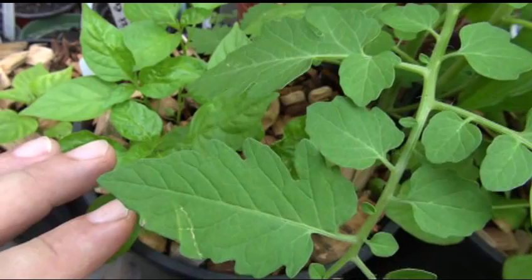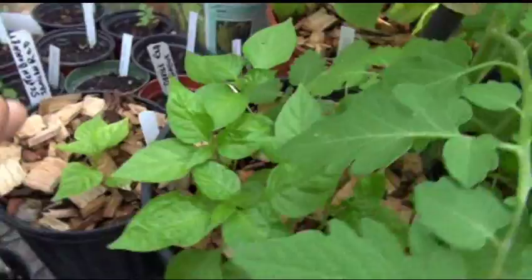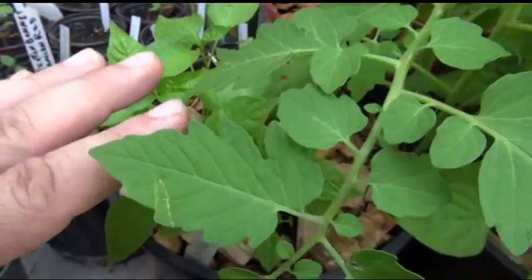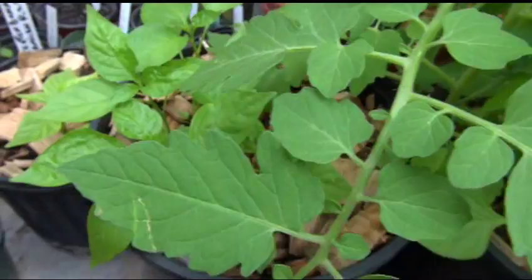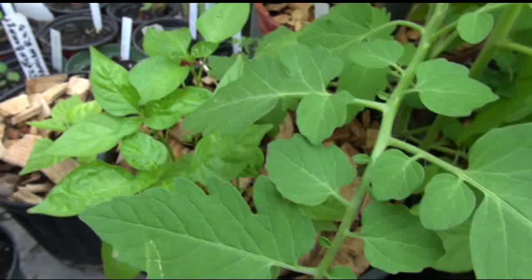More than likely I'll be bringing these in for the winter and wintering them over. I don't think I'll get fruit through the winter — I might get some by end of November or December if I'm lucky, but I'm not depending on that. The goal for these right now is to winter over what's not mature enough to produce flower and fruit, and then take them out in the spring. I'll bring you guys along and show you the results and how I do it.